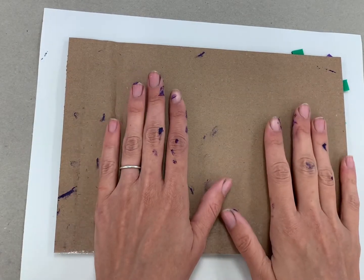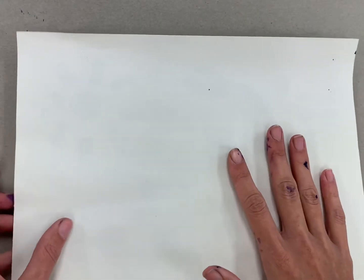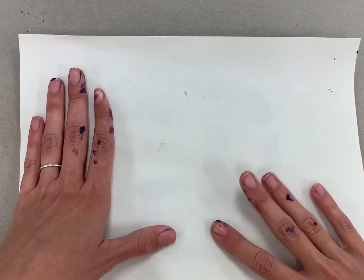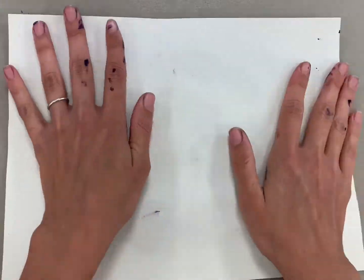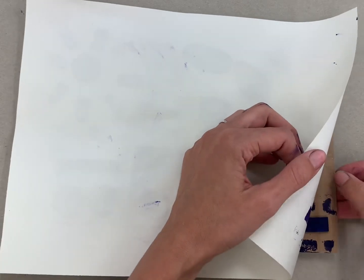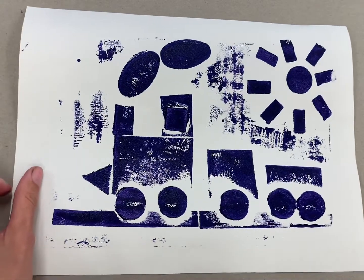What I can do just to double check that I have everything is flip the whole thing over so the paper side is up, and make sure I press everywhere this way too. This is going to help make sure I'm really getting the spots I might have missed. All right, and then it's my favorite part — we're going to slowly peel this off to reveal our image. Ta-da!